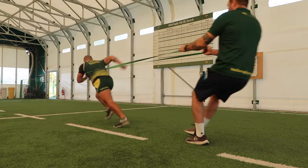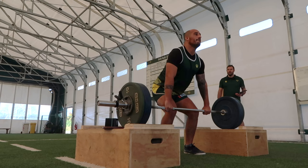Hey guys, how you doing? It's Fraser here. Today we have a case study of a primer session that we're doing five hours before kickoff.